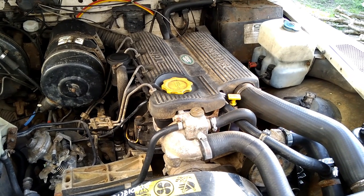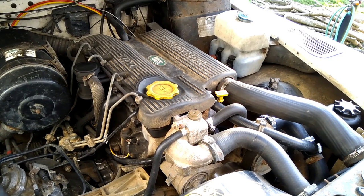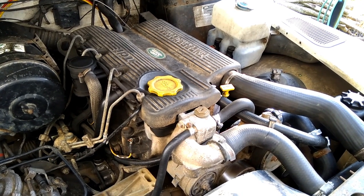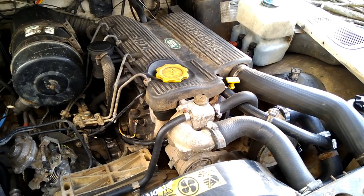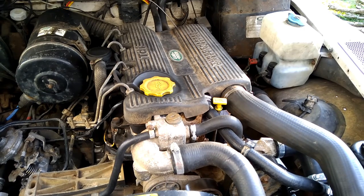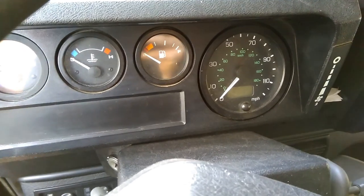Hi folks, Will at LR Workshop. So you've got a 300 TDI and you're having some problems starting. In this video I'm going to show you some starting problems that I've encountered and some of the fixes for them. This list isn't going to be exhaustive but hopefully it should help you rule out some of the problems on your way to finding what the cause of your starting problems are. So let's start with the basics.